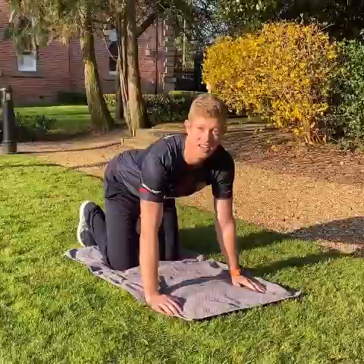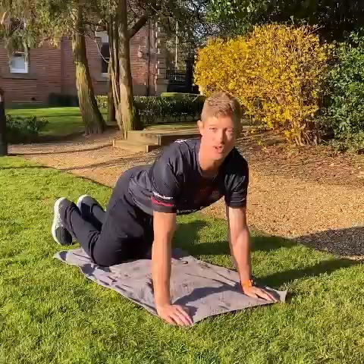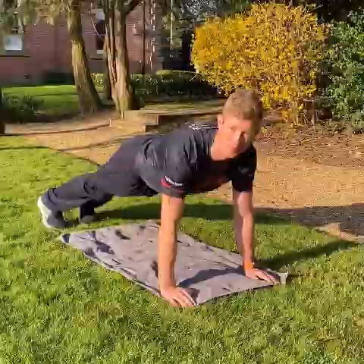So the first exercise is a push-up. You're going to place your arms just wide and shoulder-width apart. If your fitness level only allows you to go on your knees, that's okay. Try and keep a straight line to either your knees or your feet. And from there, lower your chest down to the ground and push yourself back up.